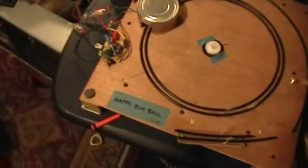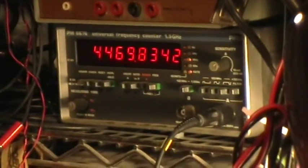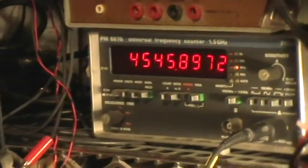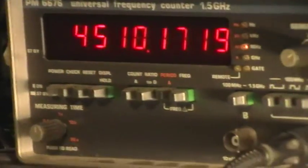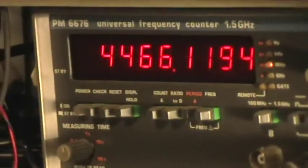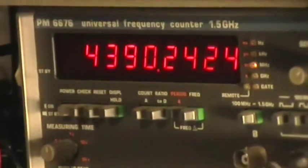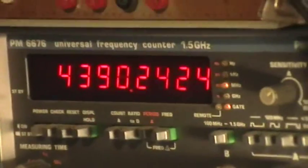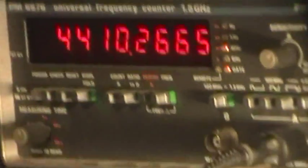I've got my Phillips counter hooked up to the electronics module and we're timing the rotations. That's actually in milliseconds, so that's 4.5 seconds, and the ball is consistently running somewhere between 4.3 and 4.5 seconds. This counting system is very accurate — all those digits are significant, so we're down into the tenth of a microsecond in terms of timing. This thing has an oven temperature-controlled crystal oscillator for reference, and those are real times.